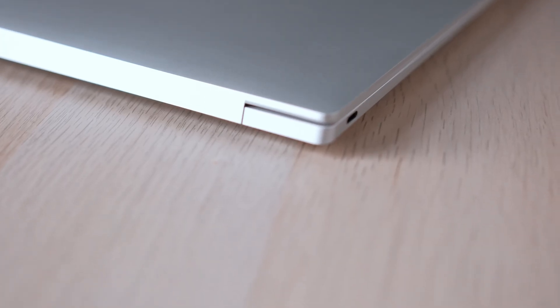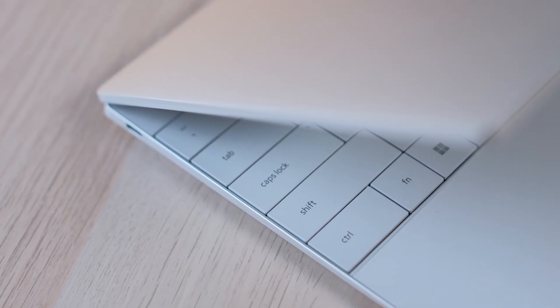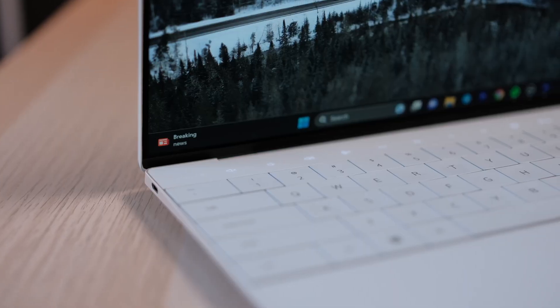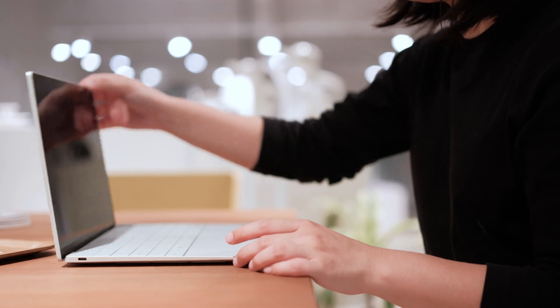The chassis is crafted with CNC machined aluminum and has a beautiful finish. When you open it, you're greeted with glass accents on the touch row and palm rests. I was a little nervous carrying around a laptop with so much glass, but within my months of using it and traveling with it, it's held up really well.